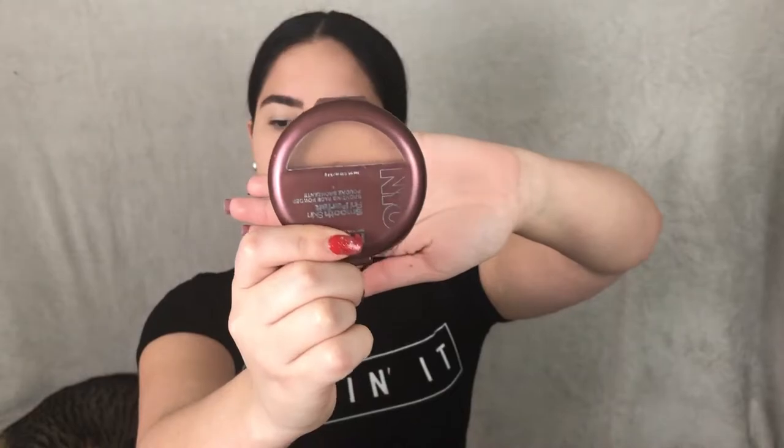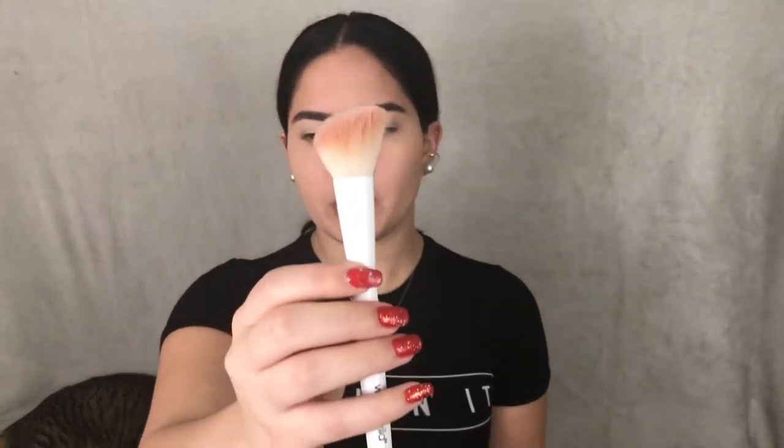For bronzer, I'm going to be using the NYC bronzer in the shade 720 Sunny, and I grabbed my Wet and Wild angled brush.